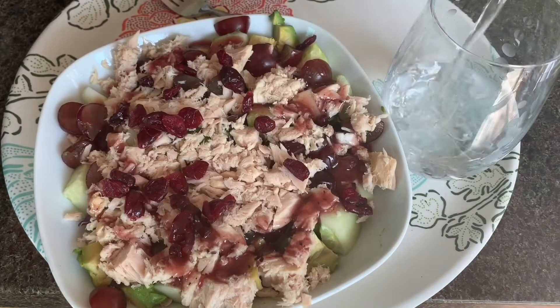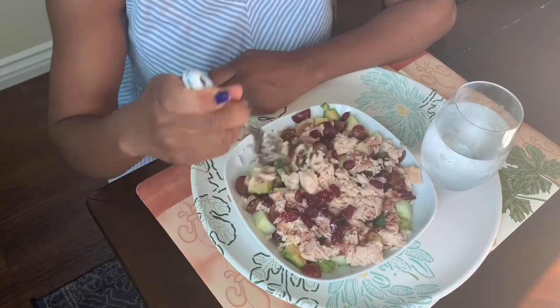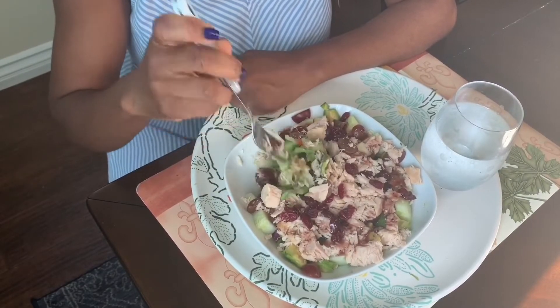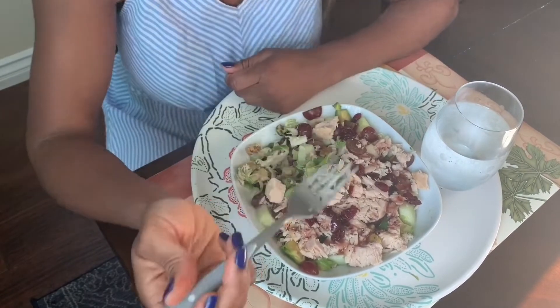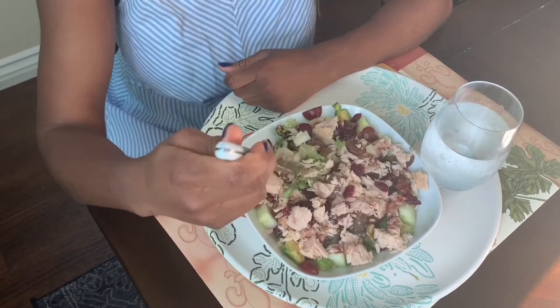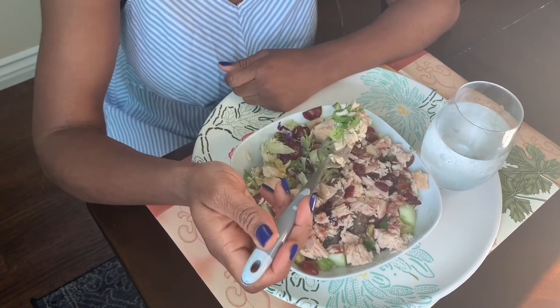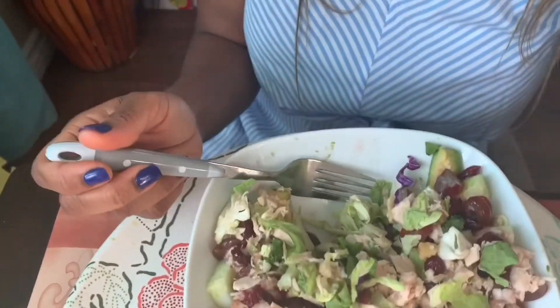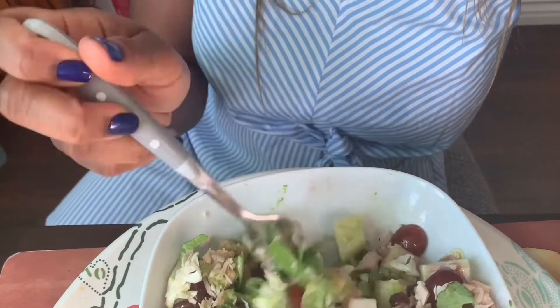And I'm also going to be having a very cold bottle of chilled water, because it is so hot. This is going to give my body some life! Come and join me — I haven't invited anyone this whole time and I've just been eating by myself. Oh my god, please come and join me! This bowl of salad is so yummy.